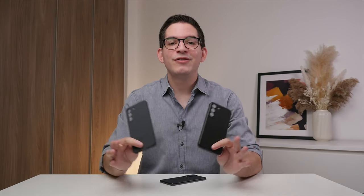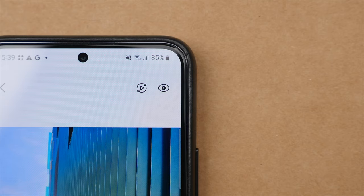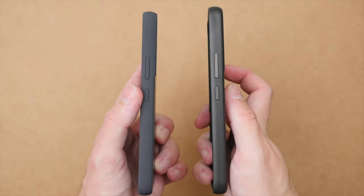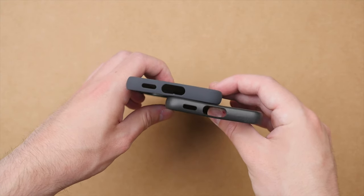Now back to the cases for the S22. I want to go over the top features that both of these cases have. Both cases feature a perfect fit for the S22, and both also provide 360-degree protection with all sides covered. Both cases also have slightly raised edges going around the display as well as the camera unit, which will protect them from surfaces when being placed down. This is an important feature that I look for in any case. The USB-C port is easily accessible, and the speaker remains clear.